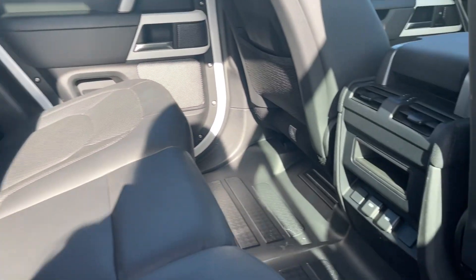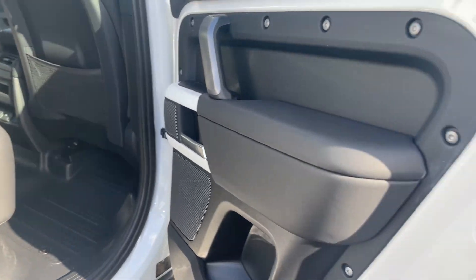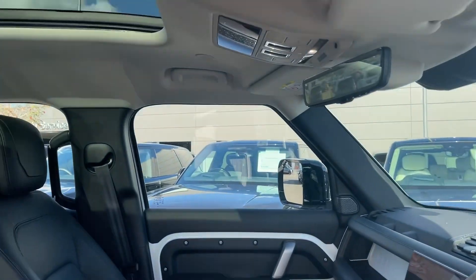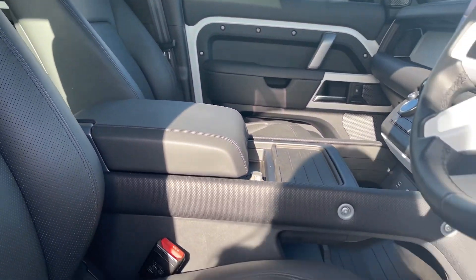As we open up the rear of this Defender you'll be greeted by your 40-20-40 folding rear seats with centre armrest in the wonderful ebony Windsor leather. A quick glimpse inside the cockpit of this 110 shows you your 14-way heated and cooled electric memory front seats which alongside your Meridian surround sound system will ensure every journey is as comfortable as the last.